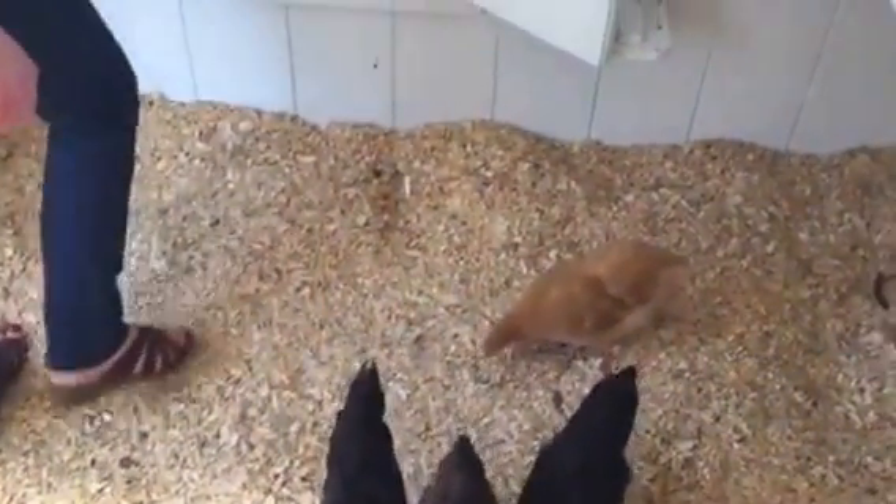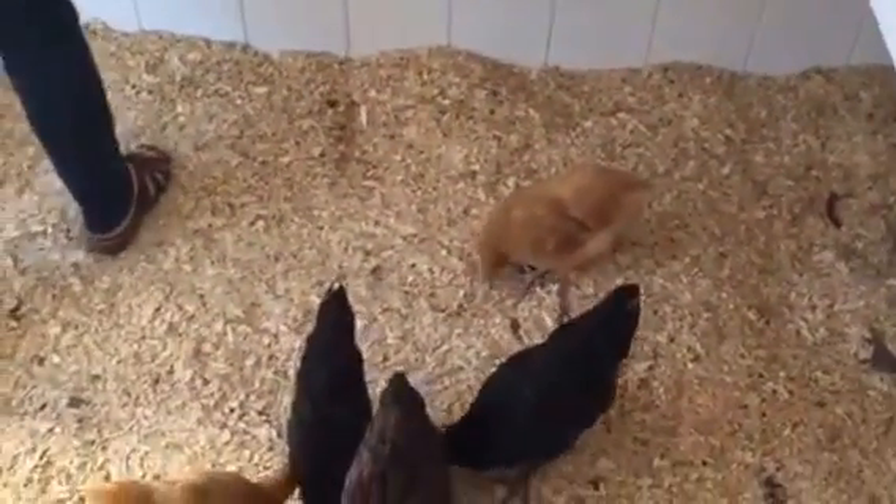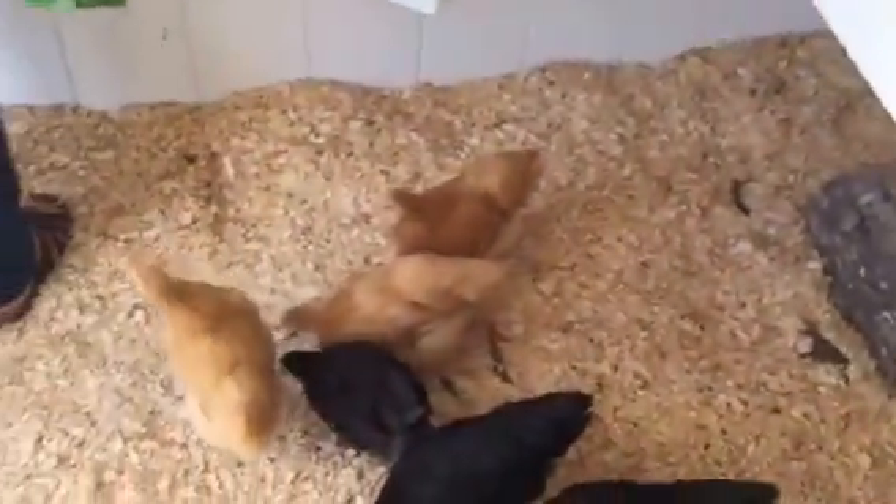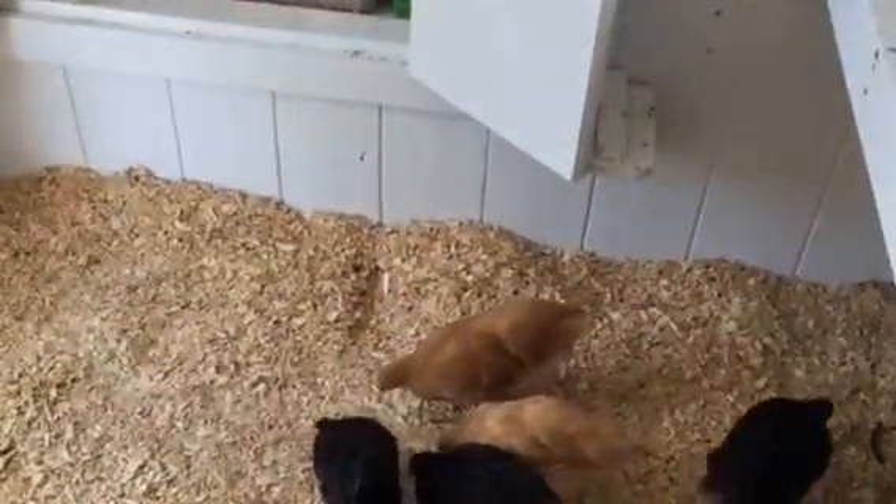They're pretty good at stirring up the deep bedding. It's worked out really well so far — there's about four or five bags of bedding in here now. There's no smell whatsoever; it stays super dry. Really really happy with how that's worked out. Okay, let's go on outside and get a look at the outside stuff.